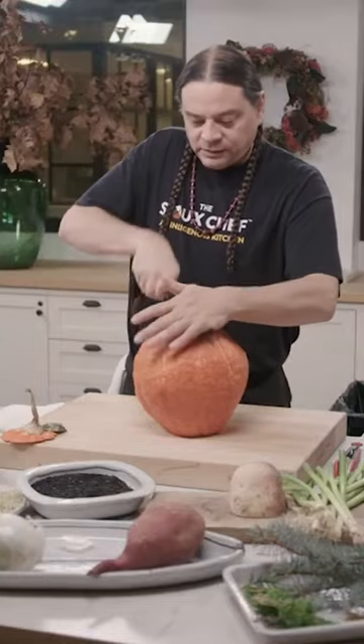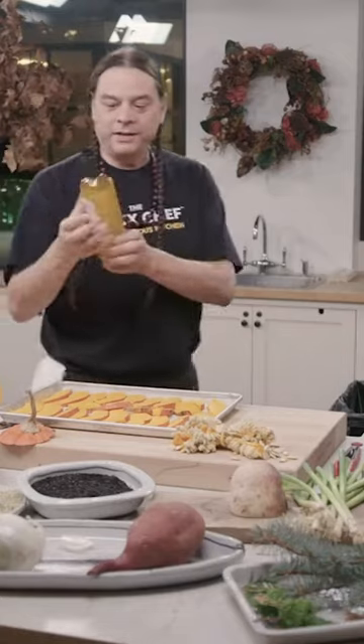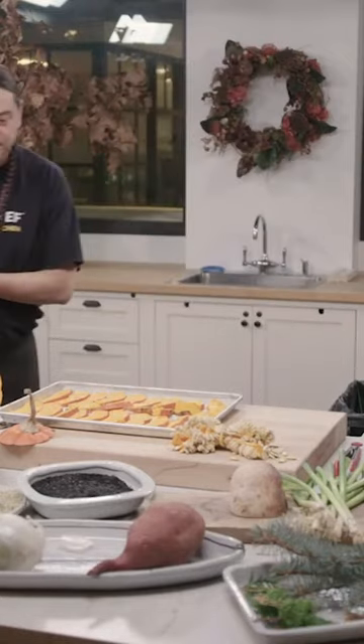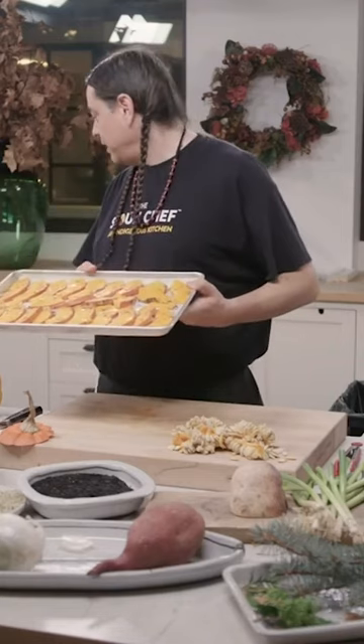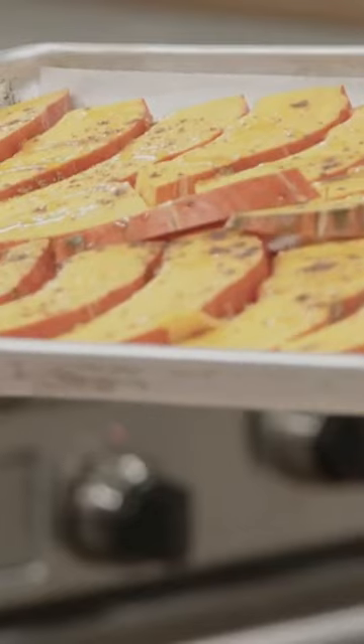I'm going to cut it right down the middle, cut this into pieces to roast. We're going to use a little bit of this sunflower oil and add a little bit of salt — just a tiny bit. I'm going to bake it at 375°F and it's probably going to take about 35 minutes.